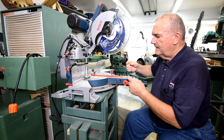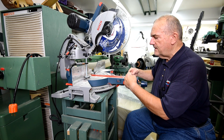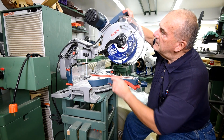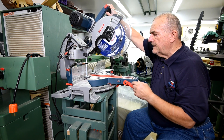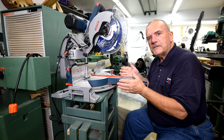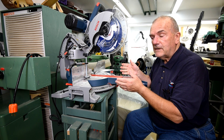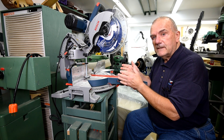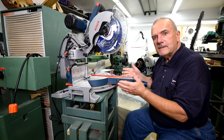As far as lateral deflection goes — going this way — it's good. This arm on the top here, that's the one that keeps it from flopping from side to side. Why didn't they just say, does it flop side to side when you pull it out? That would have made it clear right away what they were talking about. It's good. I like this saw. That's the bottom line.